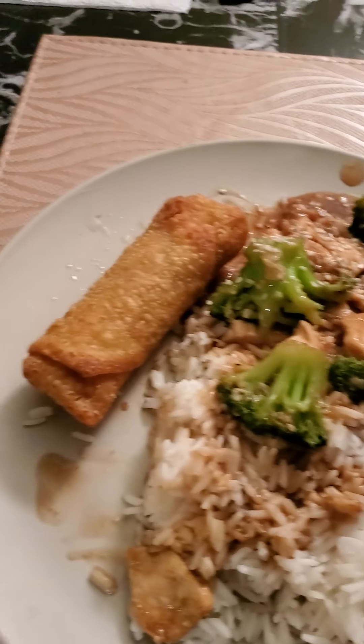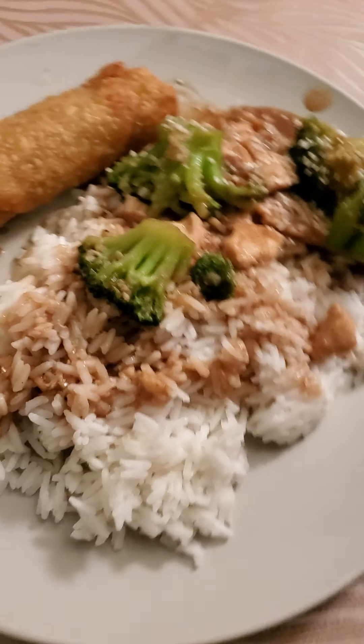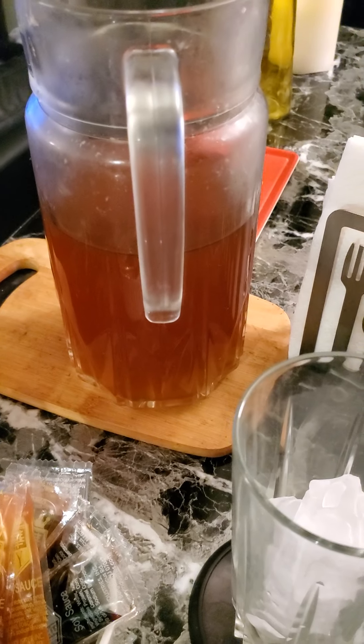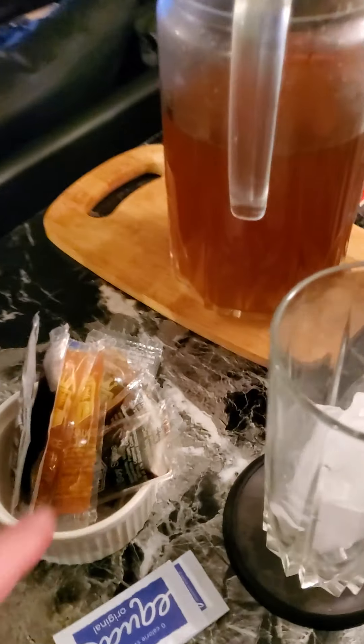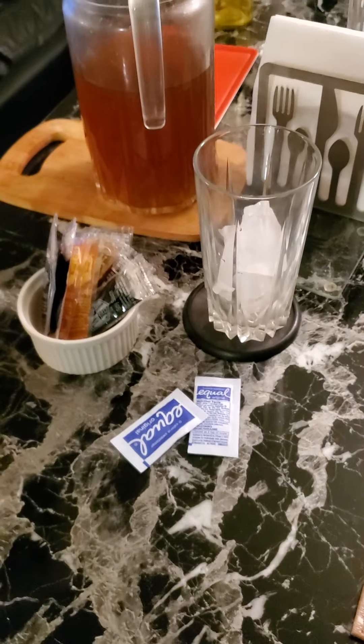It looks official, and now I'm going to take it to the table and serve it so you can see how it looks. It looks nice. I don't know the taste because we haven't tasted it yet, but there you go — we got an egg roll, and we have the chicken and broccoli with jasmine rice. There's my green tea that I made, some soy sauce, duck sauce, and some Equal for the tea. It looks good, and we're going to taste it now.